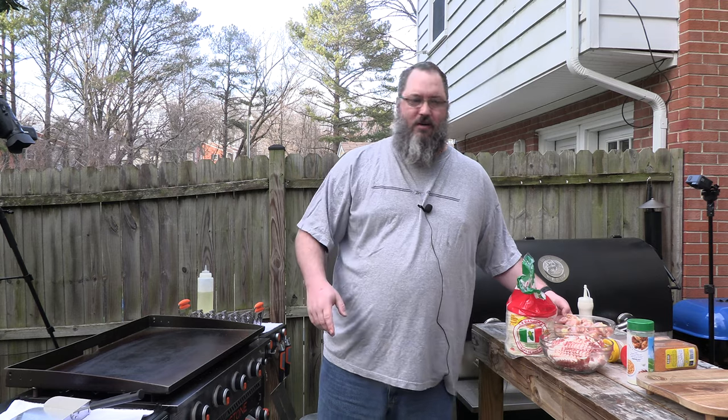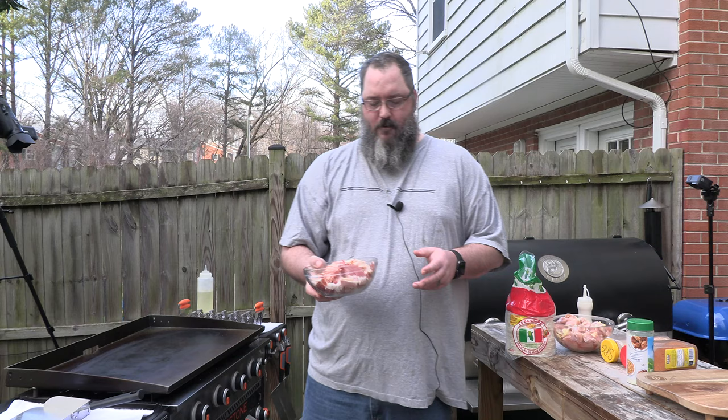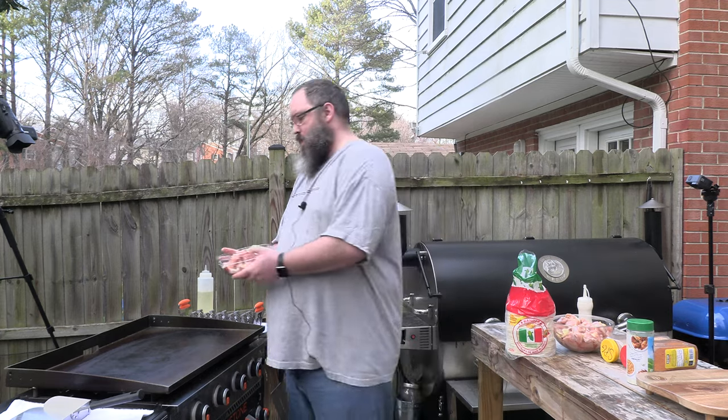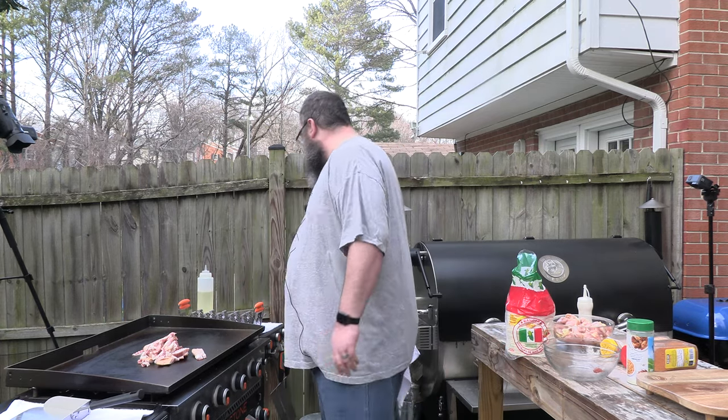Alright, so we're going to start off — we're going to throw in our bacon. Some of this bacon may look a little different. Some of it was sliced at room temperature, some of it I got out of the refrigerator and sliced it there. We're going to start with the bacon because it's going to take the longest. You hear that noise? That's the noise of goodness.